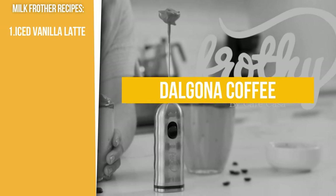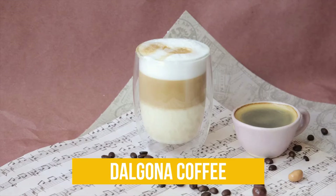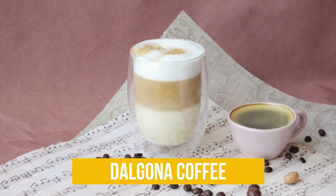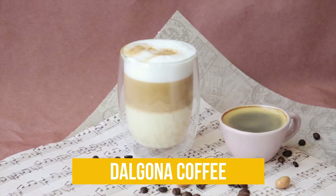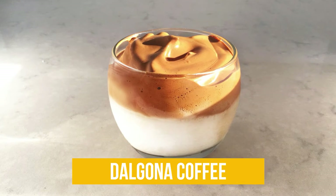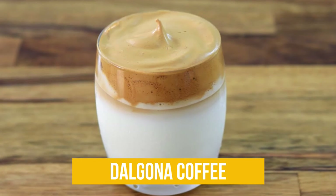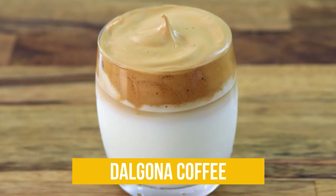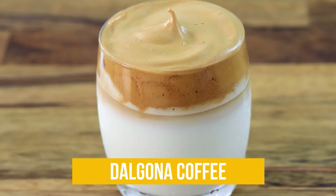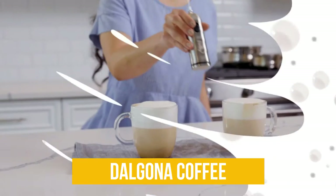You can also make a Dalgona coffee with the milk frother. One of the trendiest drinks on the internet, the Dalgona coffee features a layer of milk topped with a whipped coffee mixture made with instant coffee powder, sugar, and water. Unlike most drinks where whipped cream or milk is added over coffee, the Dalgona coffee does the opposite. Although it looks fancy and challenging to prepare, it's actually easy to make, especially if you have a milk frother.